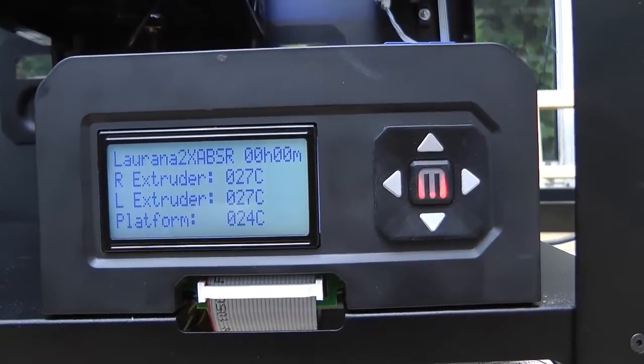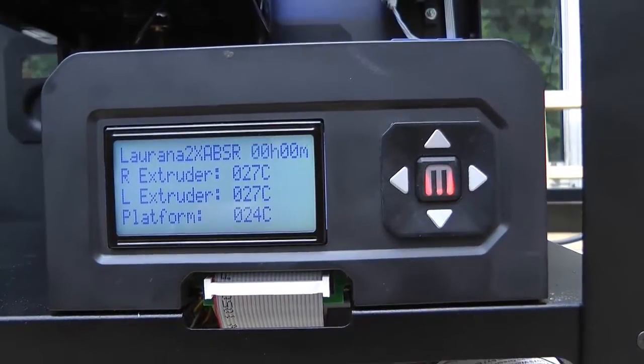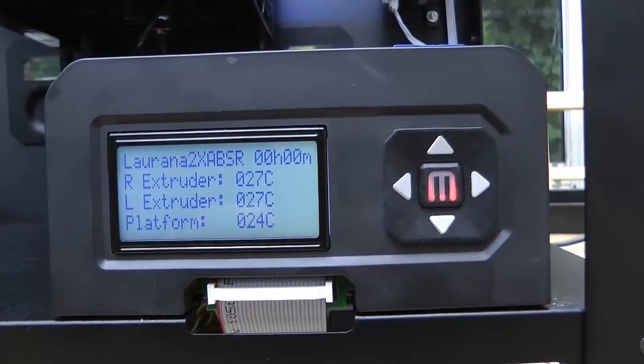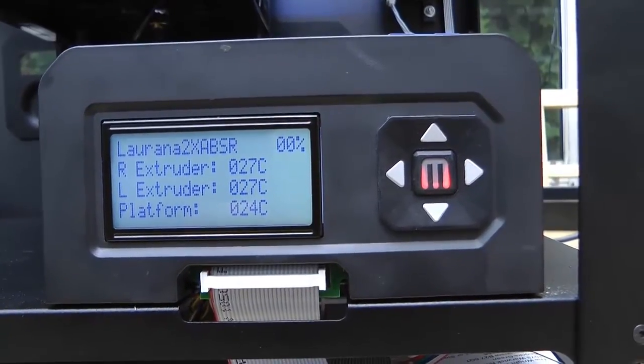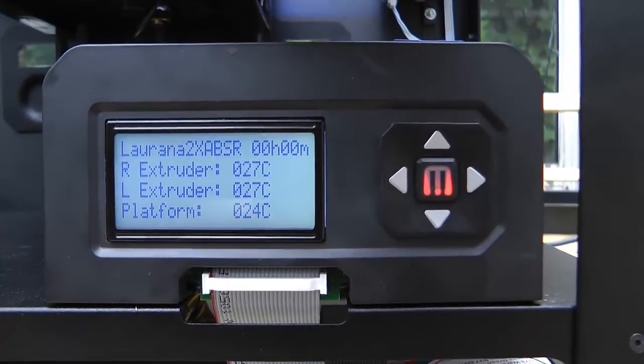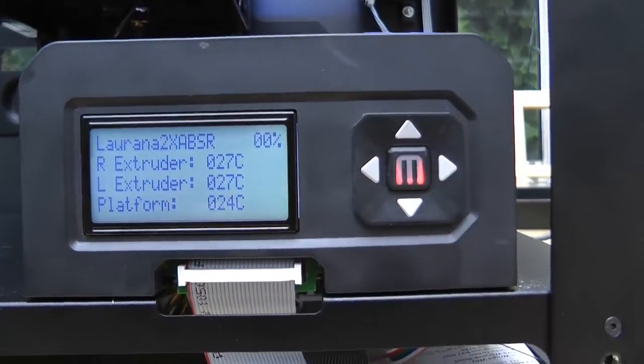Right, as you can see now, normally the fan will start to run on the extruder. And the temperature on the platform isn't increasing at all. So I'm just going to leave it for a bit and see.